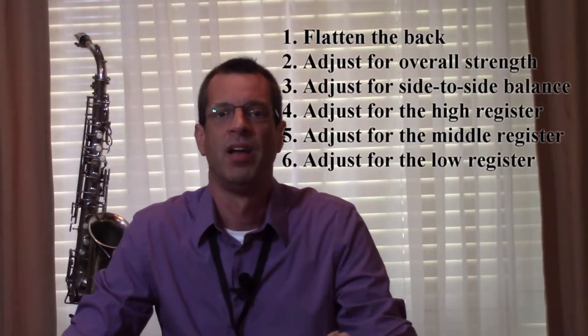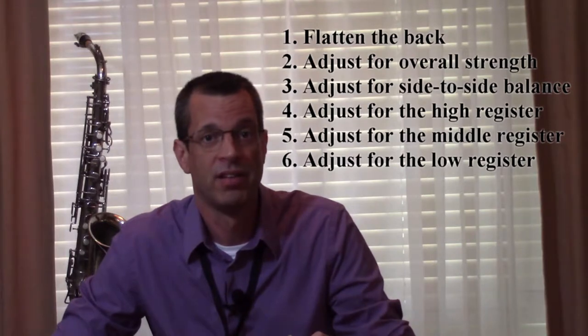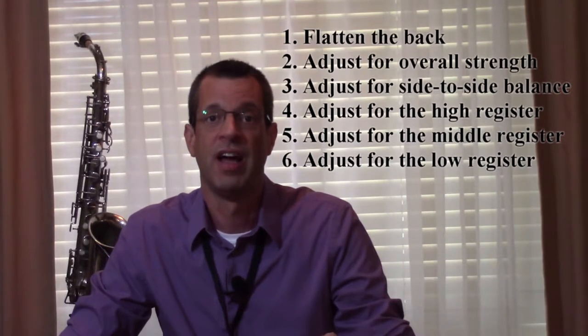My reed adjustment routine includes the following: flatten the back, adjust for overall strength, adjust for side-to-side balance, and adjust for the higher register, middle register, and low register.